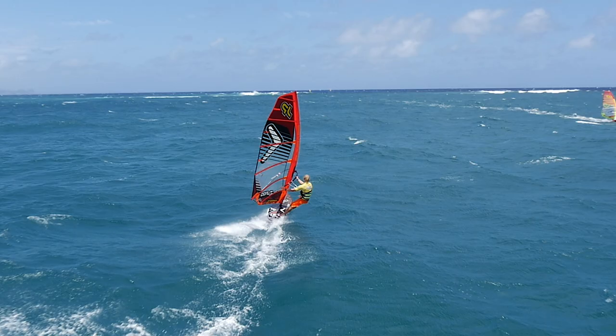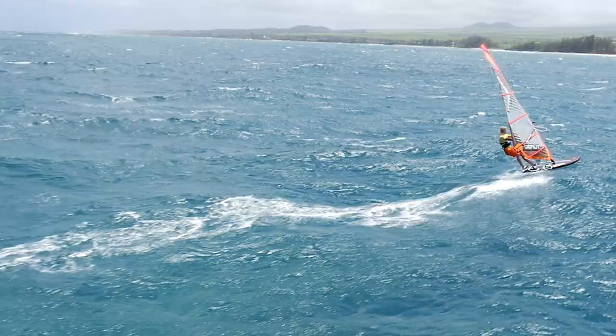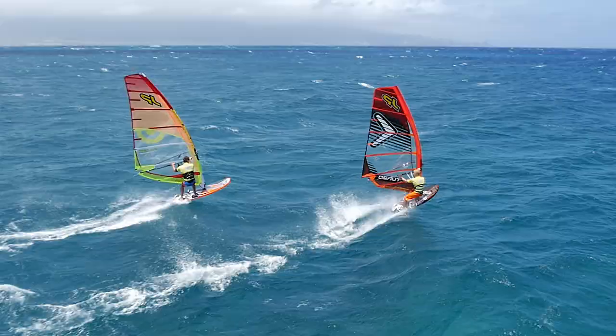The cutouts also take some pressure off the tail, keeping the board flat in the water even in the strongest gusts. The outline is kept rather parallel, especially at the rear of the board, resulting in a powerful stance with even pressure on both feet.